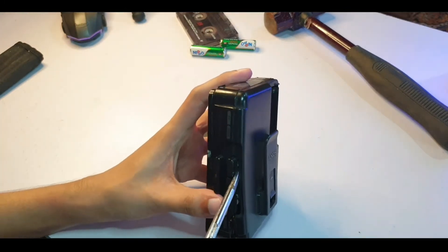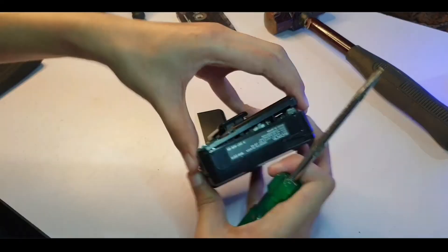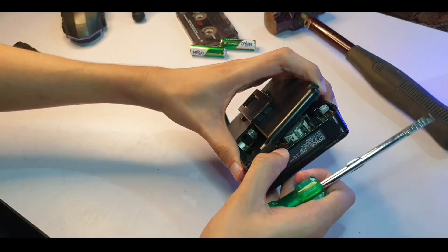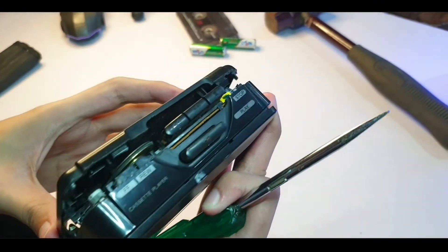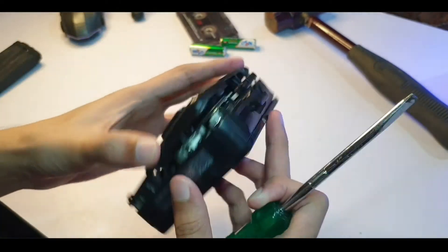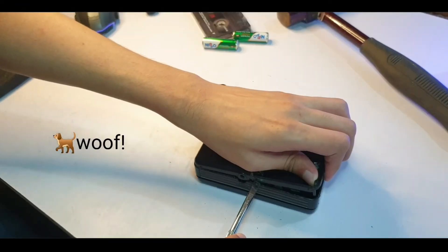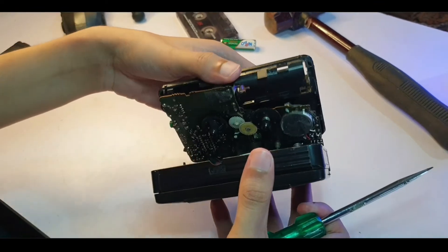Let's just continue. You can already kind of see the motors and stuff in there. This should be pretty easy to fix, I'm hoping. Okay, I think it's finally coming off.